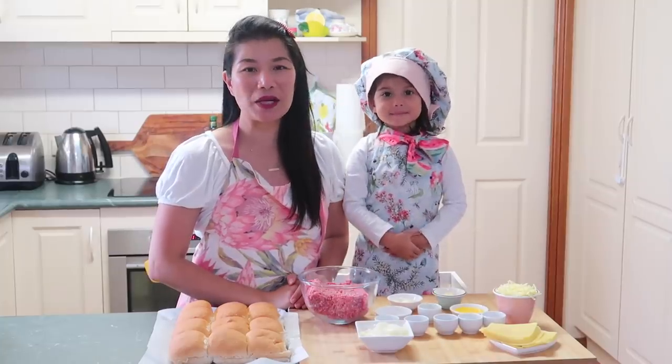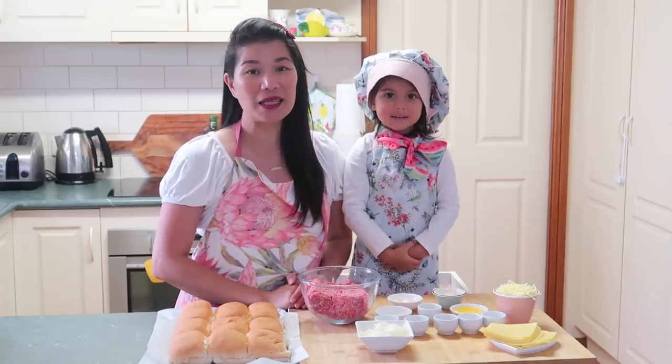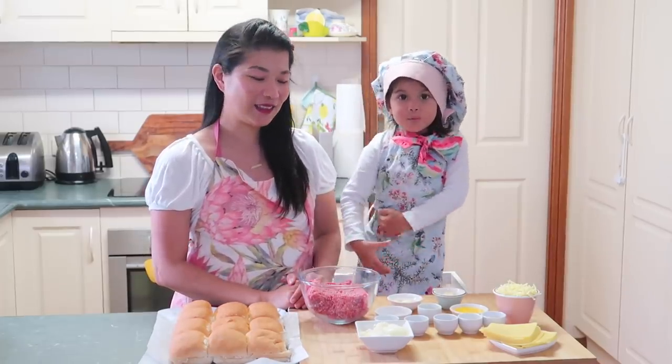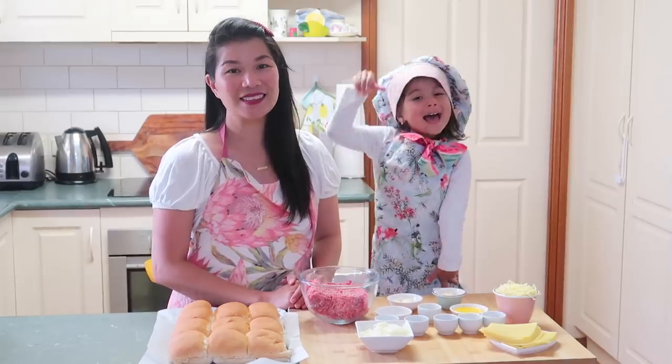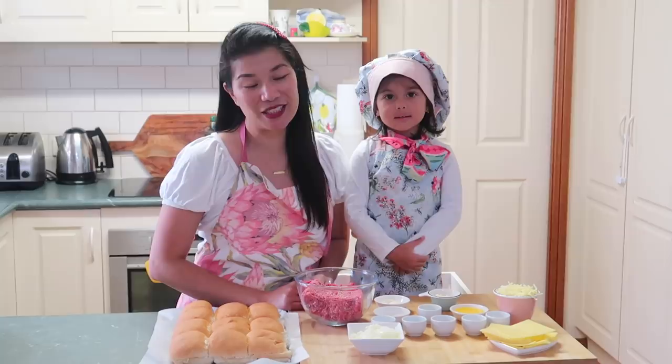Hi guys! Welcome back to Chana's Kitchen! Today, what we're going to do is cheeseburger sliders!